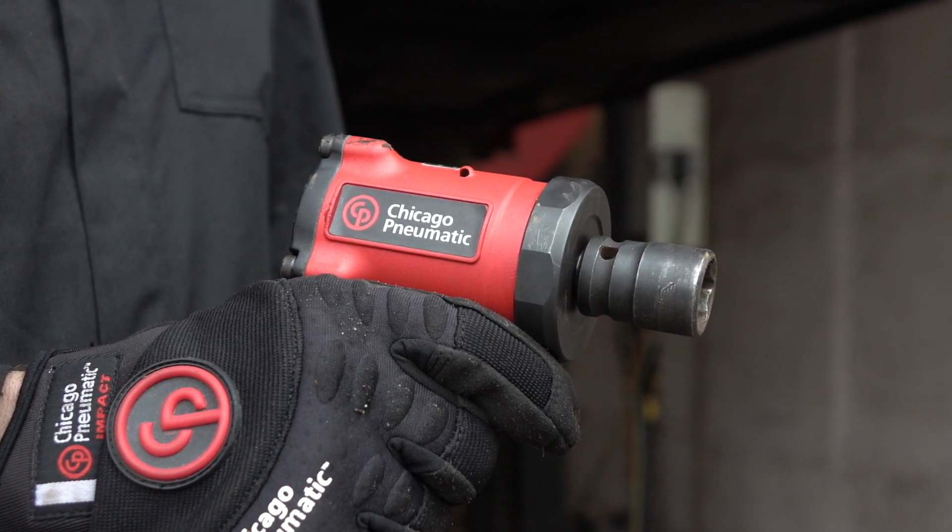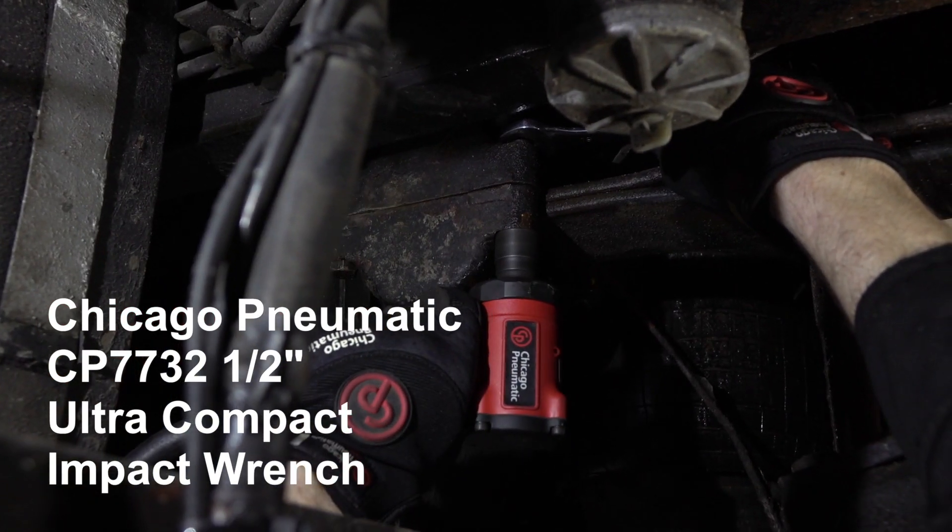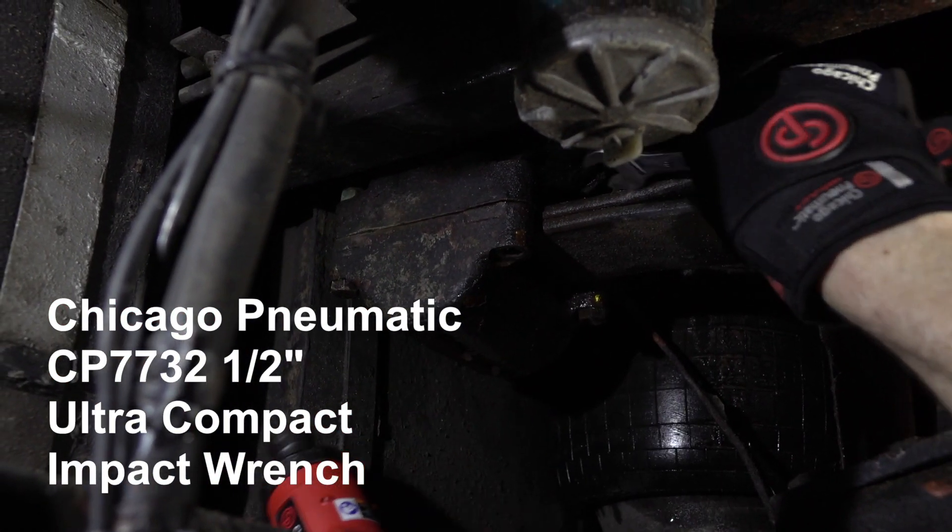The CP7732 ultra-compact impact wrench is available in 1/2-inch and 3/8-inch drive and are ideal for the commercial vehicle industry.